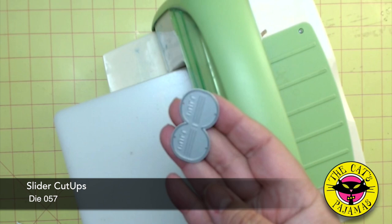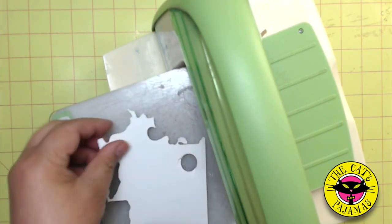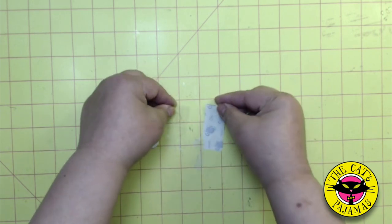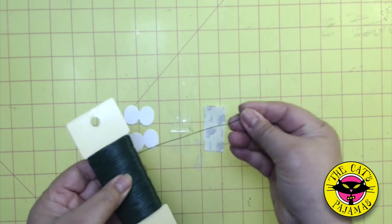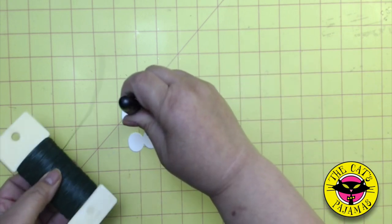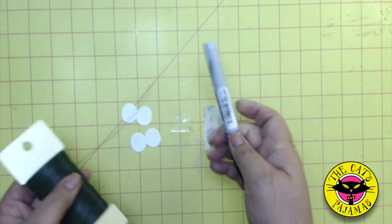To make the wobblers, I'm using the pull tab from our Sliders Cut-Ups die. Cut two of these pull tabs for each wobbler. I'll be using half-inch glue dots and wire. I make wreaths, so I have this paddle of floral wire around the house — I think it's either 22 or 24 gauge wire. In addition, I'll need a dowel or a pen that falls within the confines of one side of the pull tab.